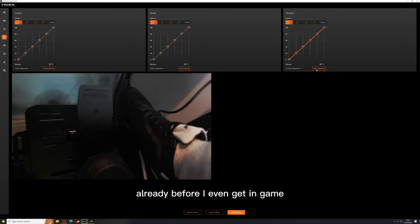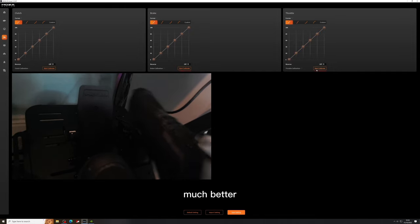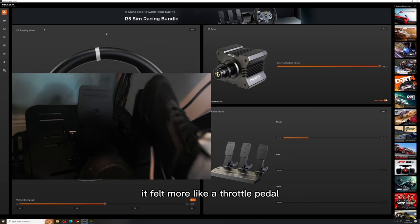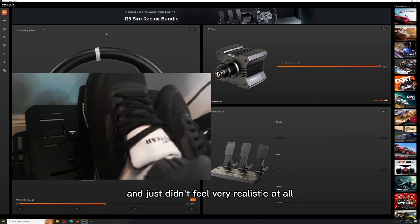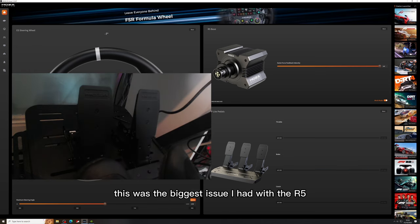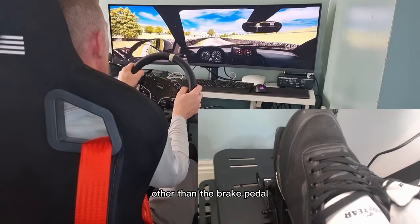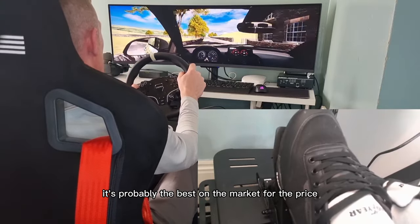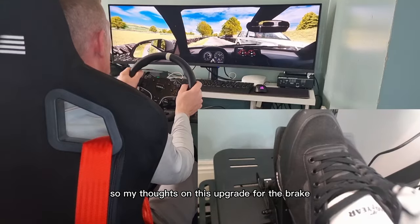Already before I even get in game this pedal feels much much better. Whereas before with just the torsion spring it felt more like a throttle pedal — it was very light and just didn't feel very realistic at all. Just like I said in the review this was the biggest issue I had with the R5. Other than the brake pedal I really couldn't fault the R5 — it's probably the best on the market for the price.